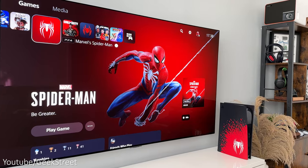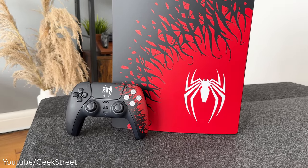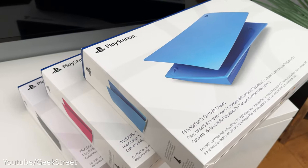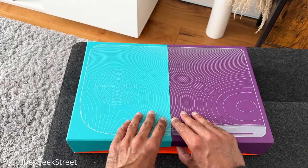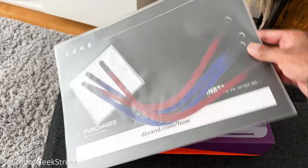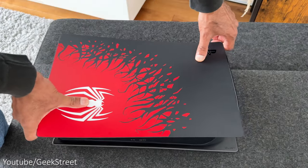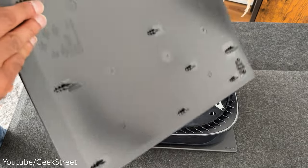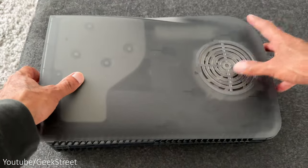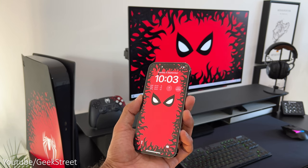If you don't own a PS5 and you're a Spider-Man fan, it's definitely worth getting this bundle — it's cheaper than buying a normal console with the plates, controller, and game separately. All existing accessories work since it's the same console, and you can still customize it by switching plates with original PlayStation plates or third-party ones. To show this, I have some dbrand Smoke Black plates here. Switching plates is easy: lay the console on a table, lift the corner of the plate at the top back and pull downwards to remove, then repeat on the other side, push the replacement plates into position until they lock, and that's it.